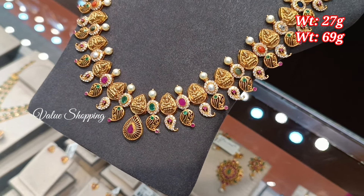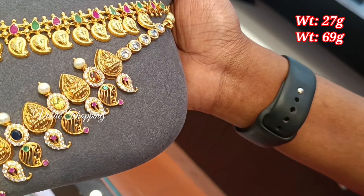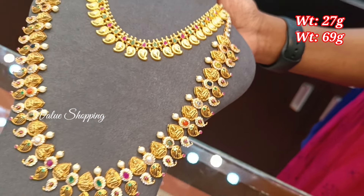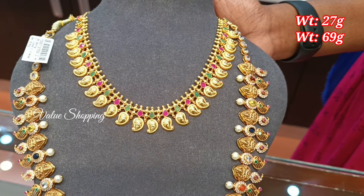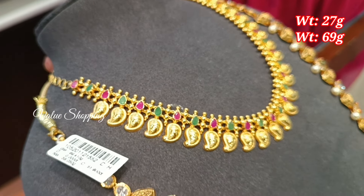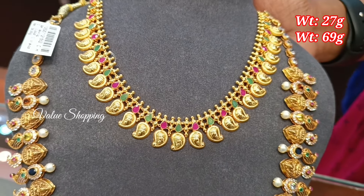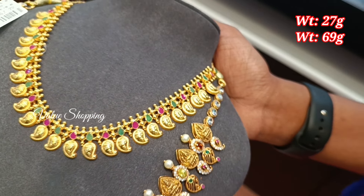You can use a mango design in a traditional pattern. You have 69 grams of weight and 27 grams of weight. You can use it for a wedding. You have ruby with emerald stone in a mango pattern with a cute traditional design.